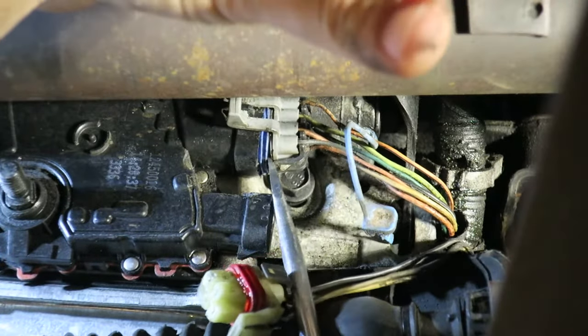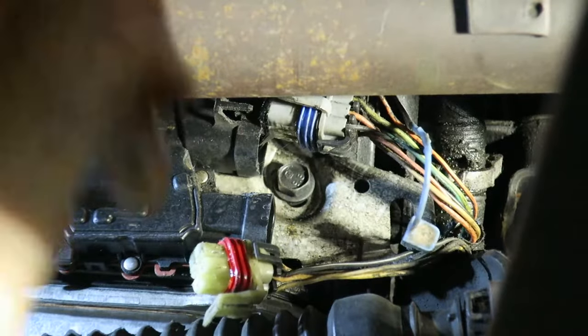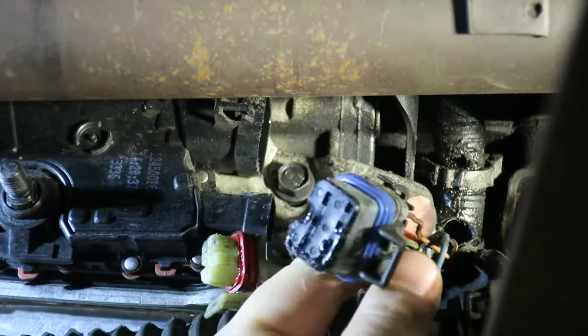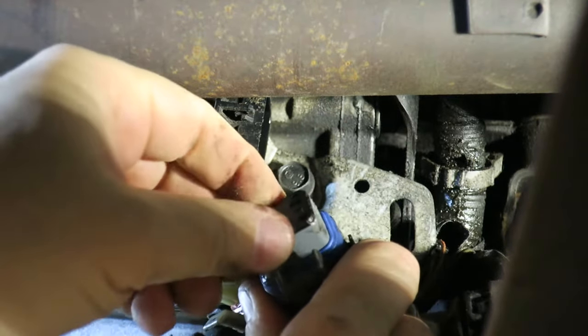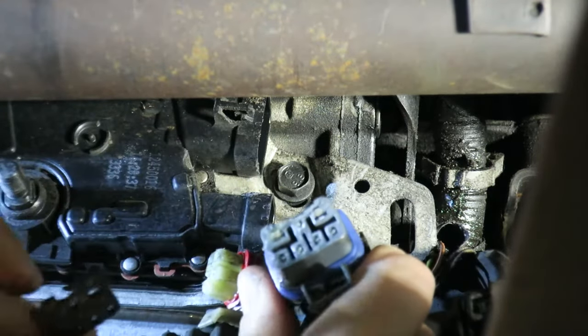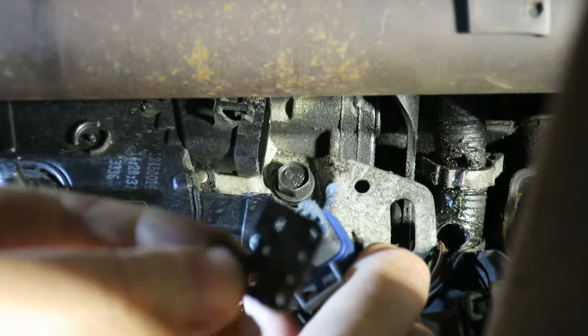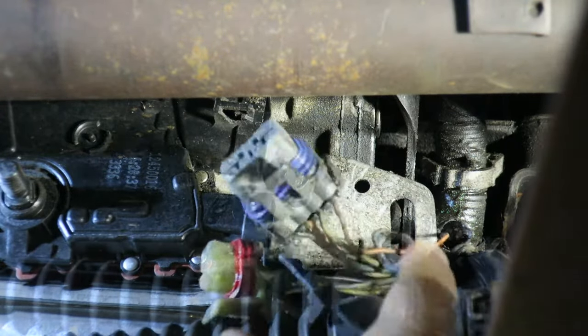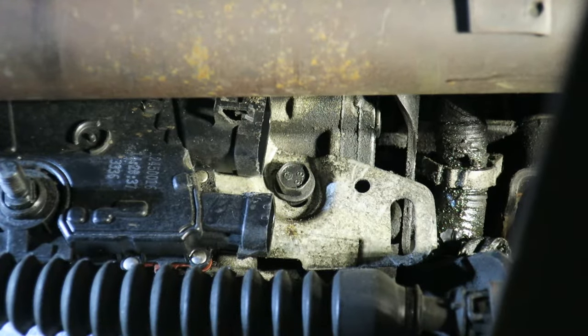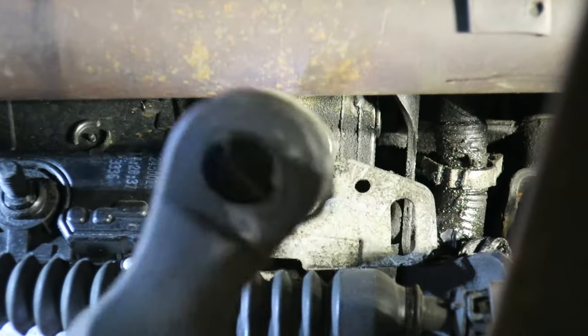You can use a little screwdriver to help work it free. When you get it out, look at that connector — if you see a black piece on the end, that's part of the old switch and we need to remove that, otherwise we won't be able to plug into our new switch. Pop that off.